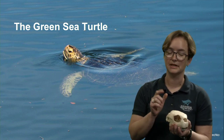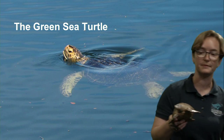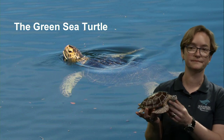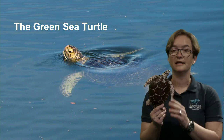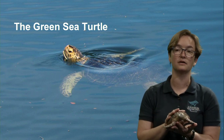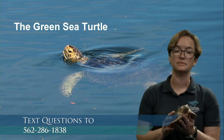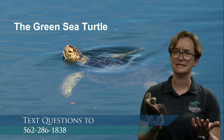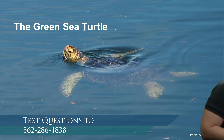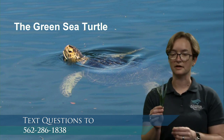The green sea turtle has one interesting part: you'll notice that in all the pictures and models, it's not very green. The green sea turtle is not named for the color of its shell or skin. The green sea turtle is named for the color of its insides, because these green sea turtles are primarily vegetarians.